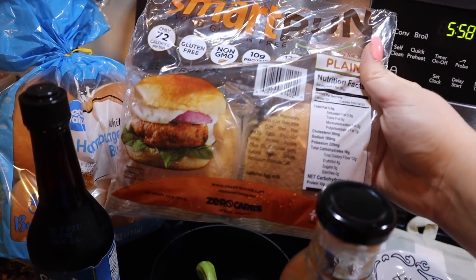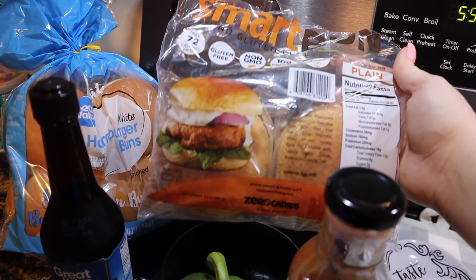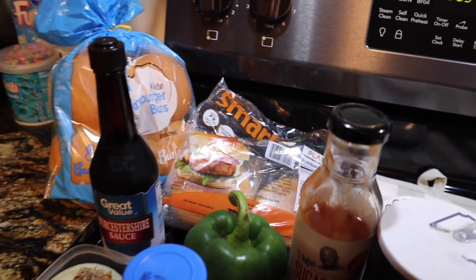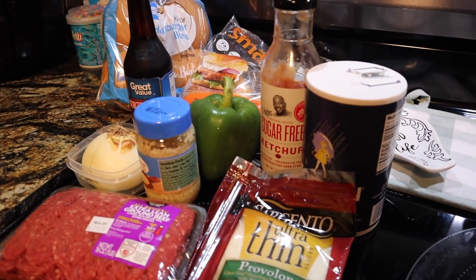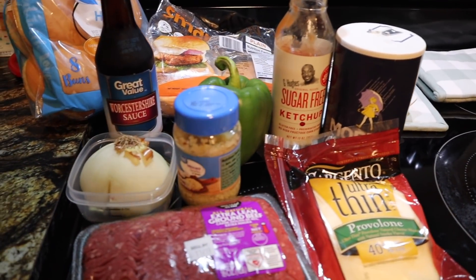If you're new here, I do have a coupon code and a link in the description for 10% off your order, so check the description if you want to order smart buns. The only thing I really didn't have was beef broth, so I'm going to see what happens — I might have to supplement with water — but we're going to go ahead and get started.